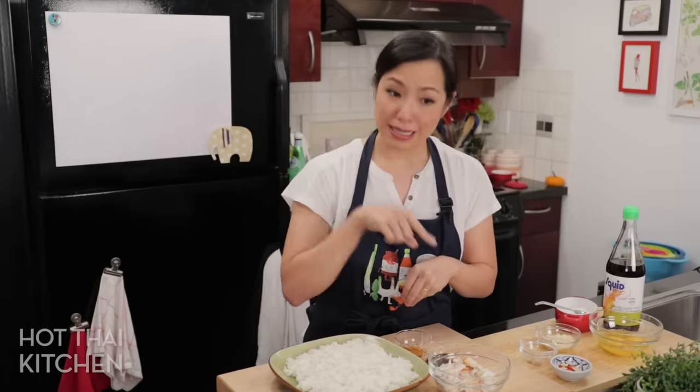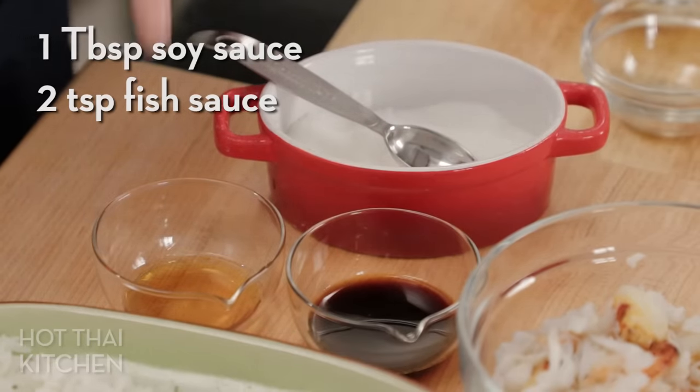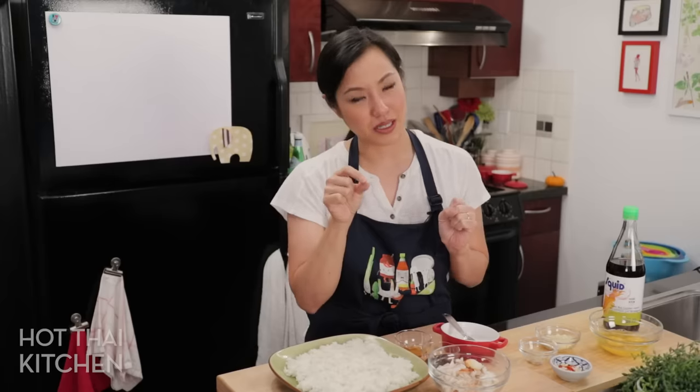Let's move on to the seasoning — really simple. I've got soy sauce and fish sauce. Thai soy sauce of course, but if you just have Japanese soy sauce it's fine. For ultimate Thai fried rice flavor though, you want to get yourself Thai soy sauce. I do have a video all about soy sauce — I'll link to that below — and also a little bit of sugar to balance the salt. It will not taste sweet.